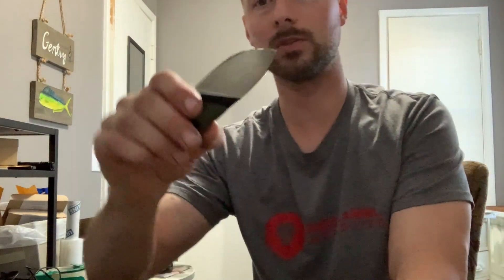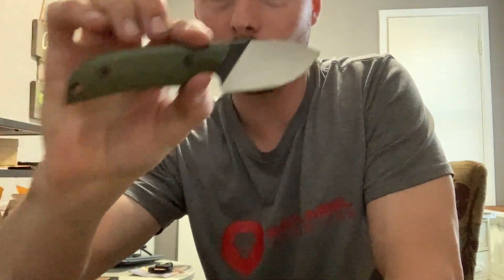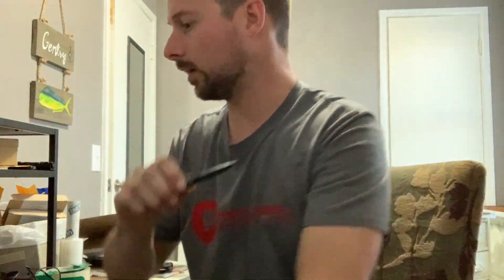I'm going to do this knife right now — this is my mini scout — and I'll show you real quick how I prep it. This has some oil on it right now.